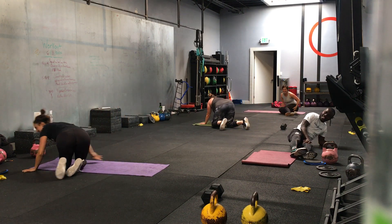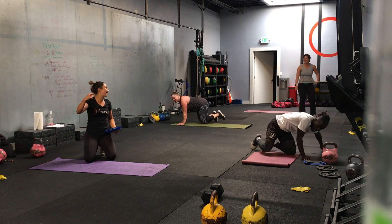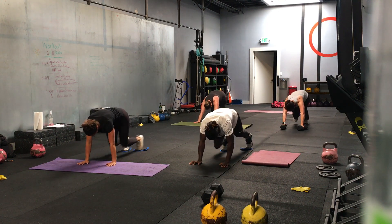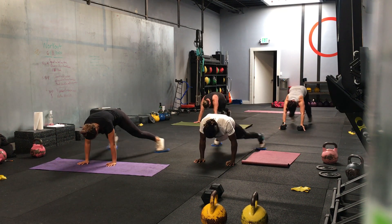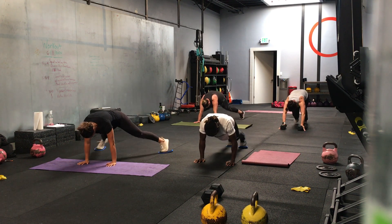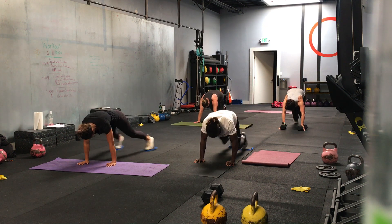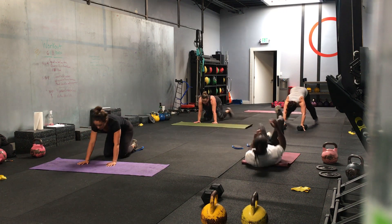Mountain climbers, plank jacks, six and six. Four, three, two, one — we go. Six and six. Make sure your shoulder is stacked over your wrist. Hands elevated if you need that support. Halfway. There you go, Jen, keep it up. Eight seconds. Push. Three, two, one — time.